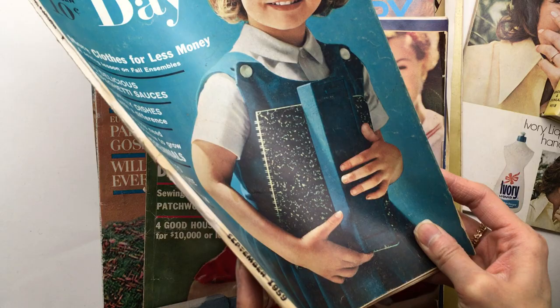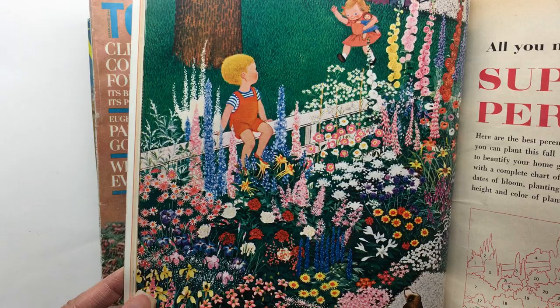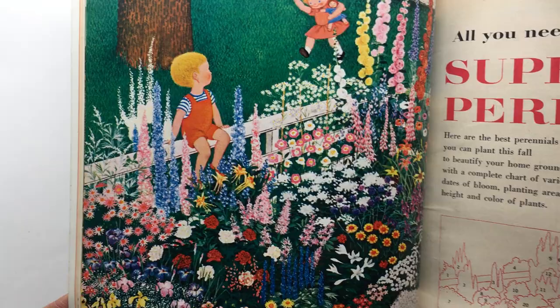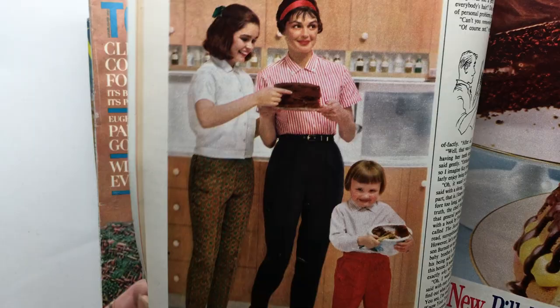But this one is from 1959, and it was originally 10 cents. This is such a cool picture — I would love that even for a cover. Look at that little dog watching the kids! Love these colors. I love this picture here. This is a Women's Day magazine, and I like the pictures in Women's Day.